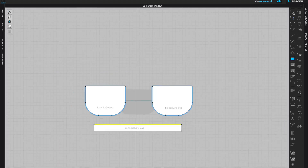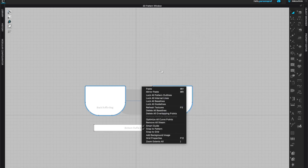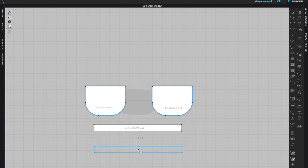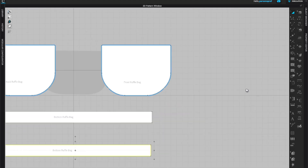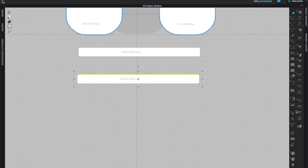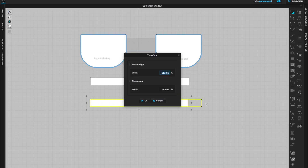Next we'll create the ruffle piece. You can either check the measurement and create a new rectangle, or copy and paste the bottom piece since it has the exact measurement of what my side seam is. I'm going to copy and paste that shape and edit it to be longer and wider. I'll change the name immediately so I don't confuse it with my bottom piece.